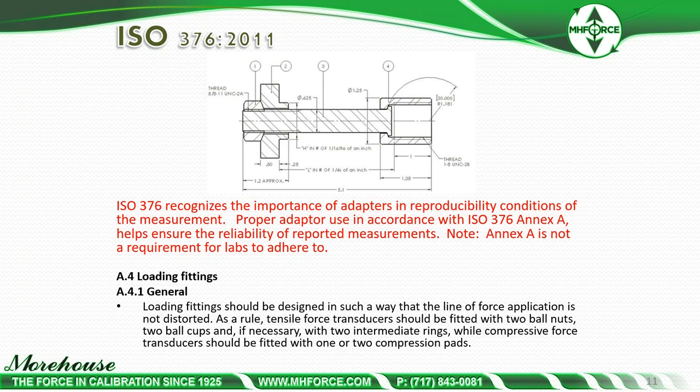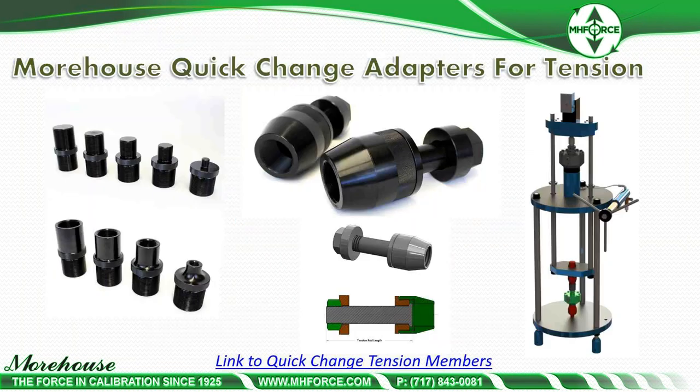ISO 376 Annex A section 8.4.1 states that load fittings should be designed so the line of force application is not distorted. As a rule, tensile force transducers should be fitted with two ball nuts, two ball cups, and if necessary two intermediate rings, while compressive force transducers should be fitted with one or two compression pads. Here are some of the adapters Morehouse manufactures.